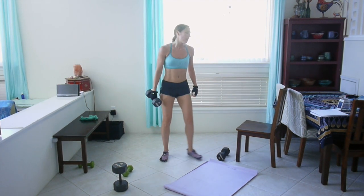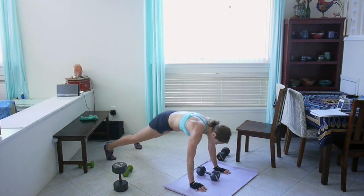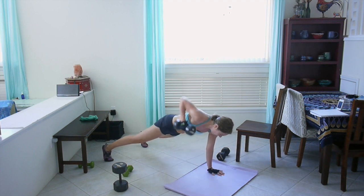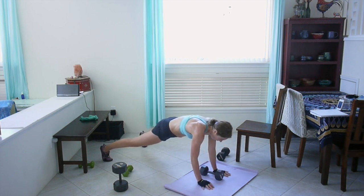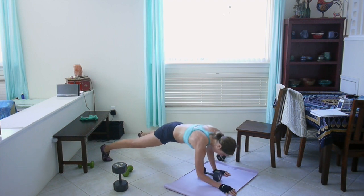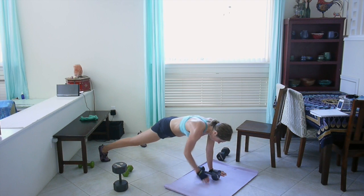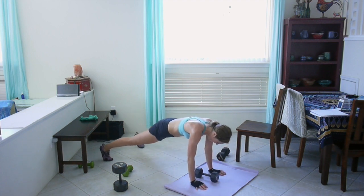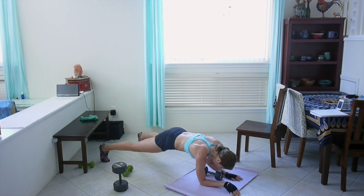Last set of commando planks with plank rows, and I'm going to challenge myself — I'm going to stick with ten pounds and see how I do. Down, down, up, up. Squeeze your core, squeeze your glute, row. Other side, now go down with your left arm. Keep going, this is the last interval for this exercise. 13 seconds. Awesome job.